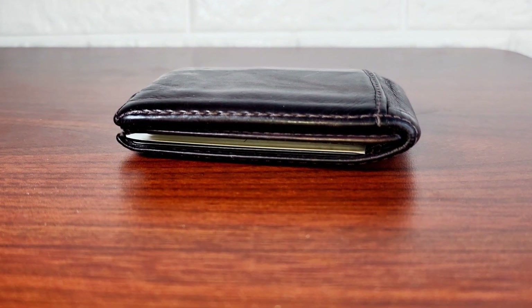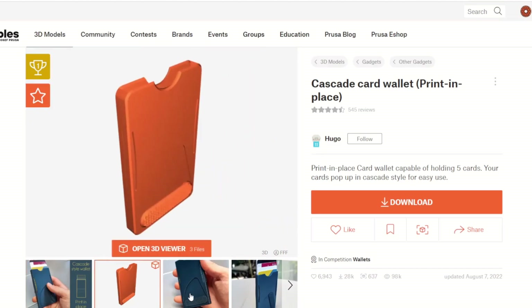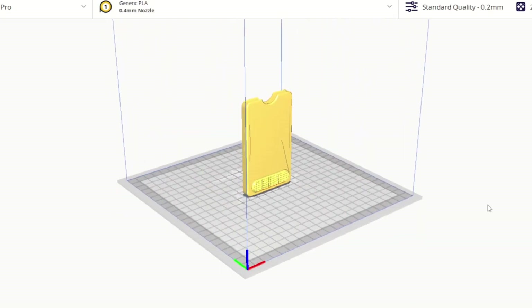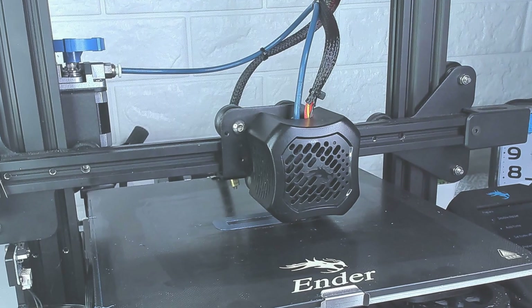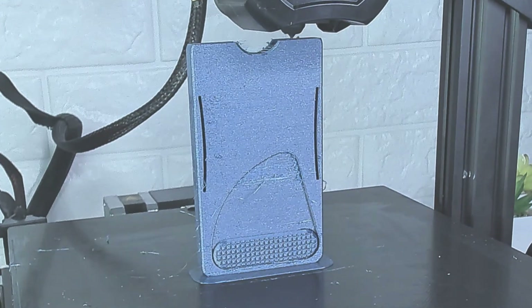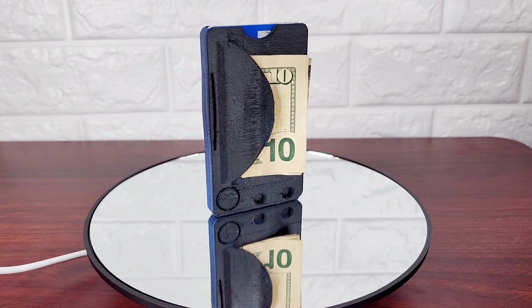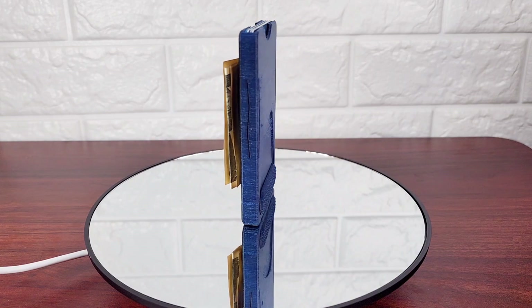Lately the bulkiness of my wallet has been annoying me, so once I came across this design I knew I had to make it. It can hold everything I need in a smaller package, and let's be honest, it looks pretty cool doing it. After loading the file into Cura it was time to print. I printed it in PETG filament so it would hold up better in the long run — definitely a lot less bulky than my wallet before.